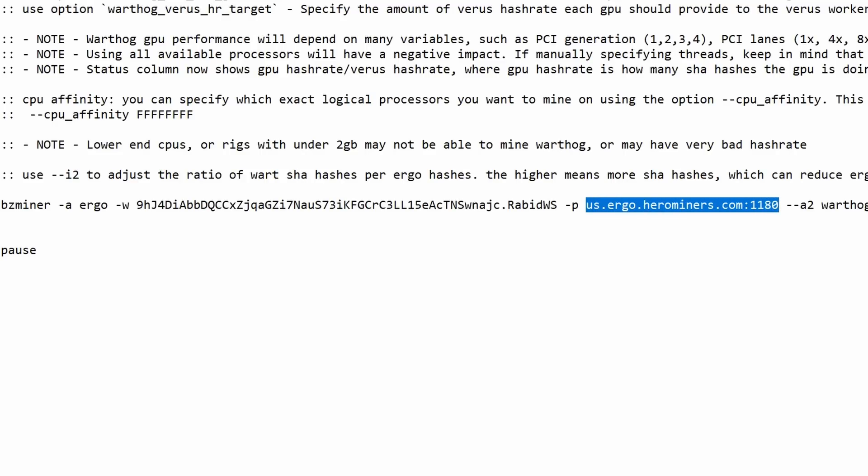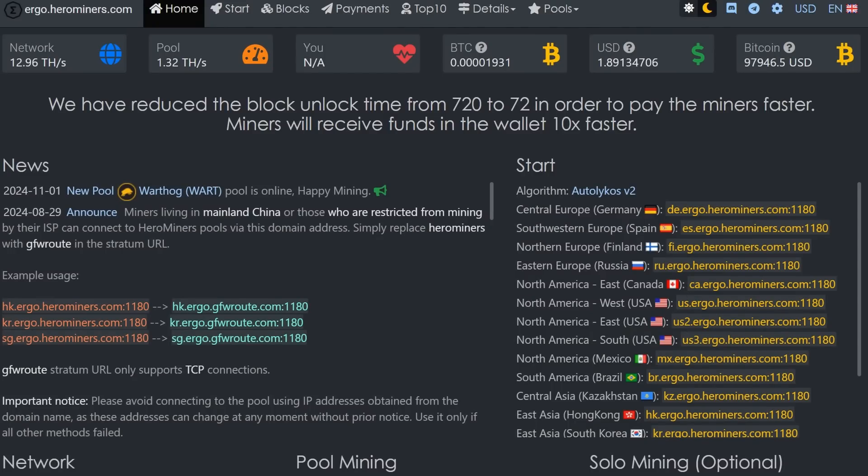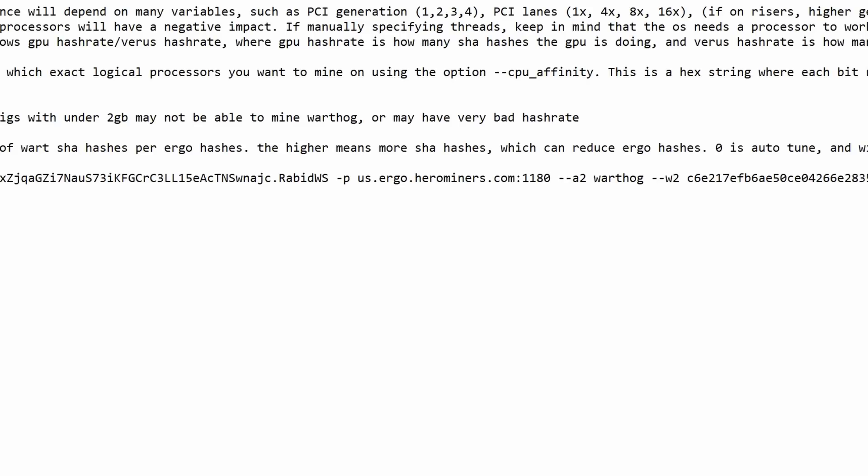Then /p is your pool. Hero Miners is sponsoring this video and they support both Warthog and Ergo, so you can dual mine on the same pool. Coming into the Ergo section on Hero Miners, select the closest stratum to where you live — in my case US West. Copy that and paste it in. You can see us.ergo.herominers.com with port 1180. Make sure you select the closest stratum to wherever you live.